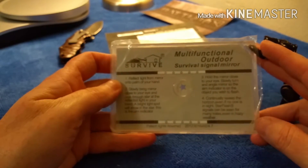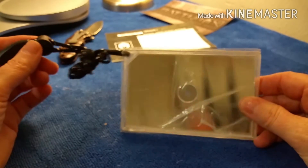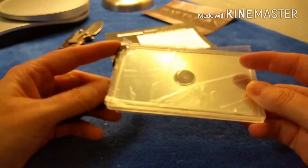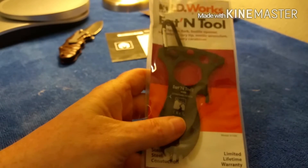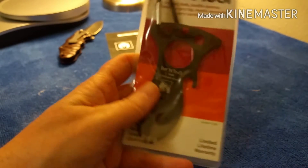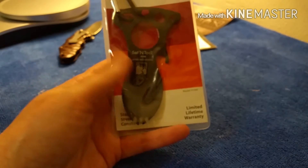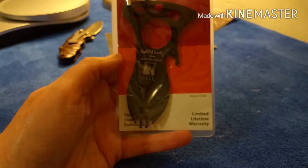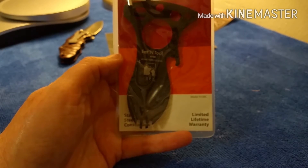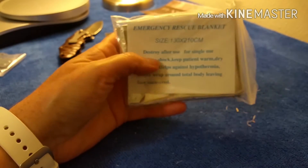The signal mirror comes with directions on how to use it — I actually have one like this. And there's an ID Works eating tool with a little carabiner on it, basically a spork. That's cool — I have one of these too, but I'll put it in a different bag.